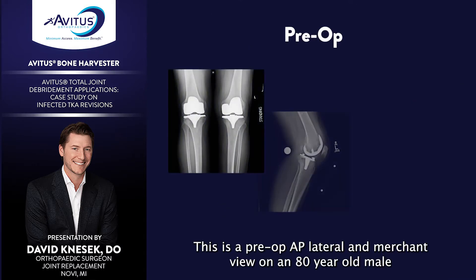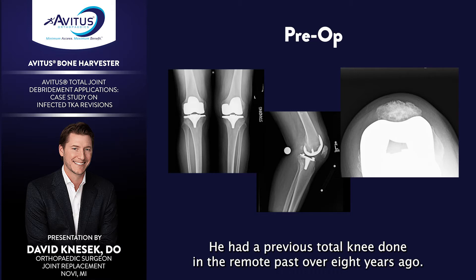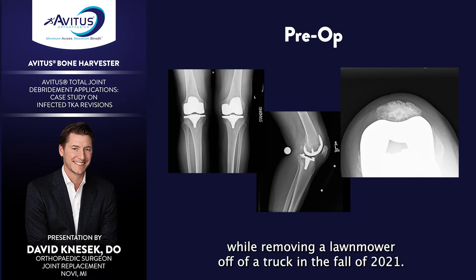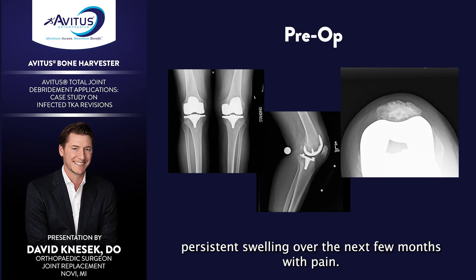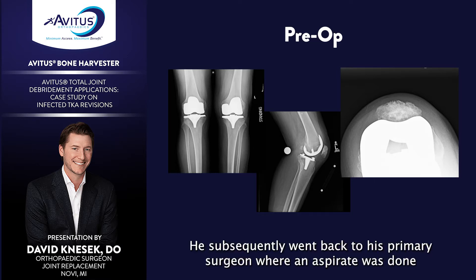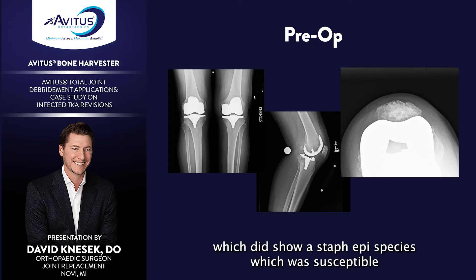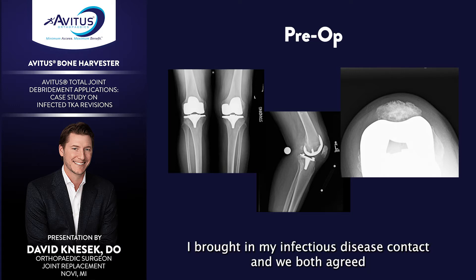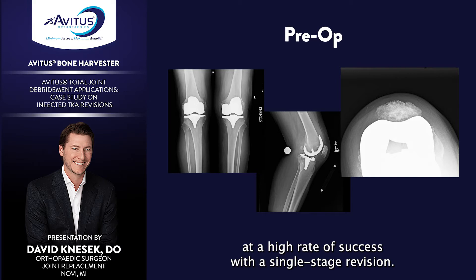This is a pre-op AP lateral and merchant view on an 80-year-old male who presented to my clinic. He had a previous total knee done in the remote past, over eight years ago. He suffered a small puncture wound while removing a lawnmower off a truck in the fall of 2021. It was initially thought as nothing in the ER, but he developed persistent swelling over the next few months with pain. He subsequently went back to his primary surgeon where an aspirate was done along with an alpha-defensin Synovasure test, which did show a staph epi species susceptible to multiple antibiotics.